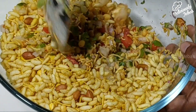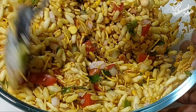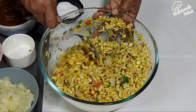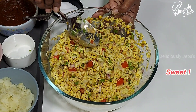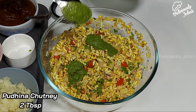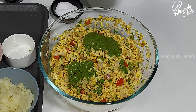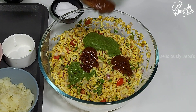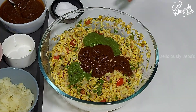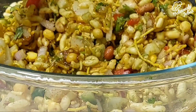Give this a quick good mix as we have to maintain the crunchiness of this dish. This dish is easy to make at home — it'll be crunchy, tangy, crispy, sweet, and spicy. Now add two tablespoons of the pudina chutney and two tablespoons of the meaty chutney. Give this a good mix until it's well incorporated.